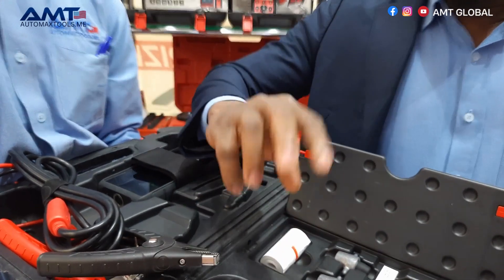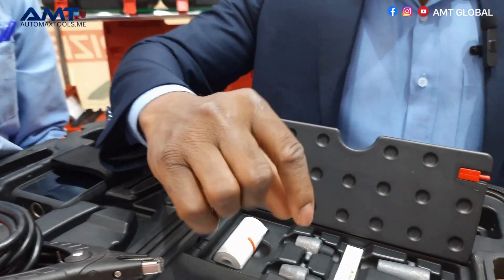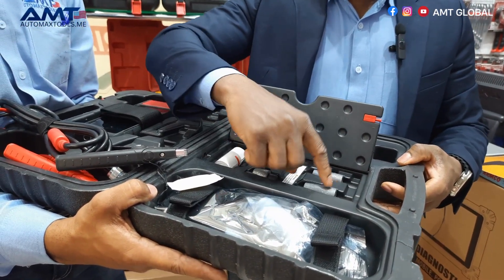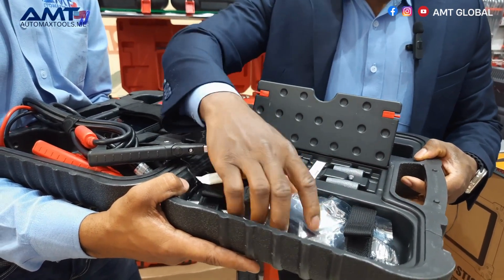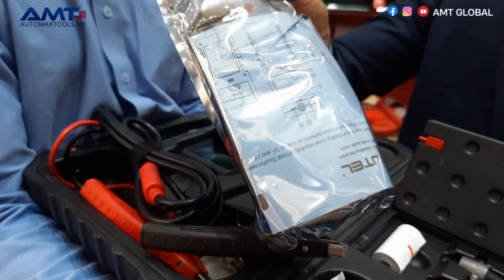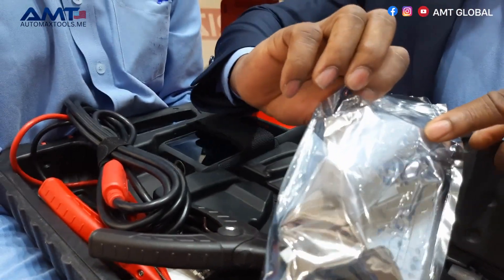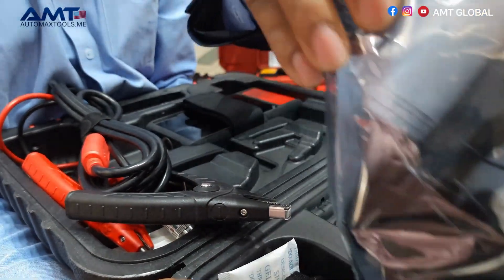Sometimes there's corrosion or other issues making it difficult to get a direct connection with the clamps, so these adapter sockets help you access the terminals. The box also includes a quick reference card, a paper roll for the built-in printer, and a charger.